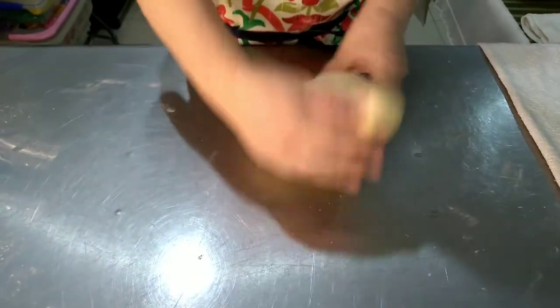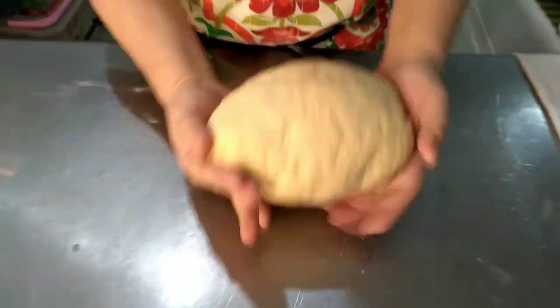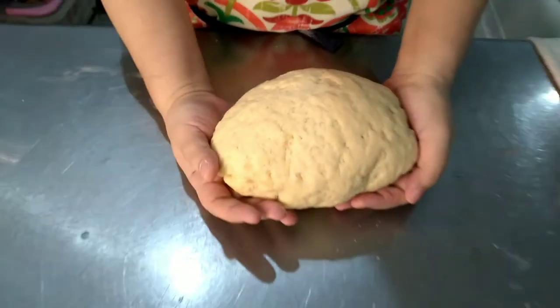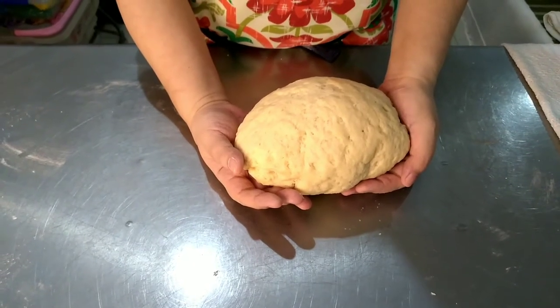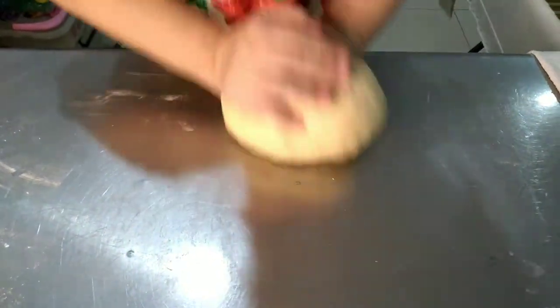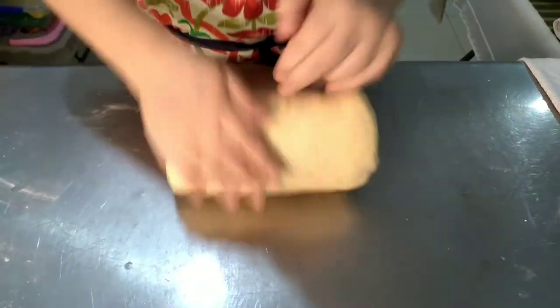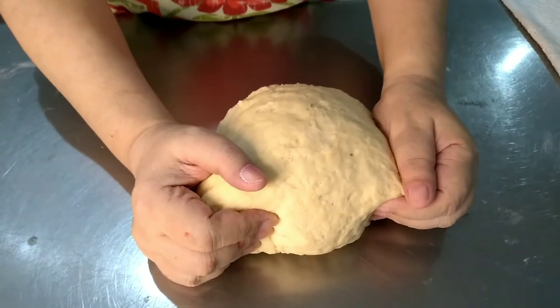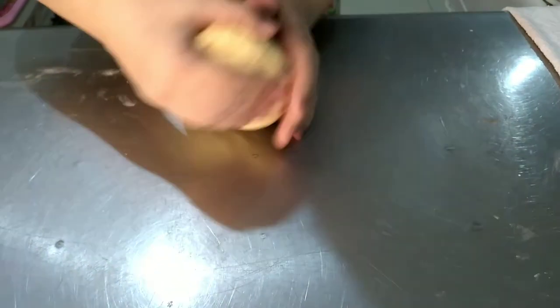So after a few minutes of kneading, you will get this consistency, but we are not done yet. We want it smoother, and the only way to achieve that would be to throw the dough. So continue with the kneading process for about 5 minutes more until the dough becomes very smooth and elastic.